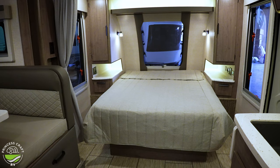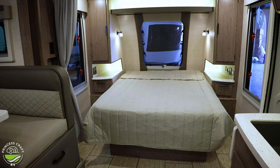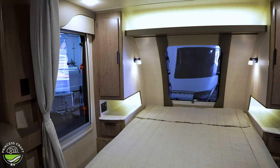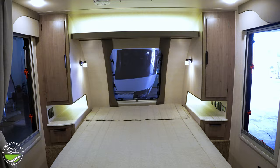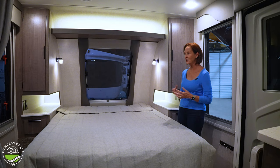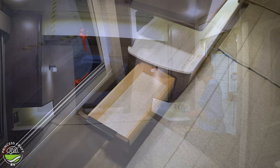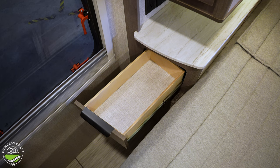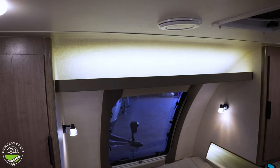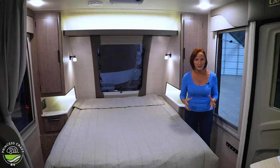Back to this bedroom area — this is a queen size bed and it's a true queen: 60 by 80, just like the one at your house, so those sheets will fit. The bedroom is surrounded by three windows and a power fan. All of them open, and that power fan creates a huge breeze. If you need airflow but don't want to run the AC, you can make it very comfortable with all these windows. Underneath the countertop there is a drawer — personal space for every person on each side — and the shelf on top is about eight inches deep.